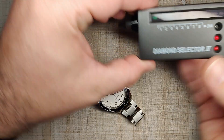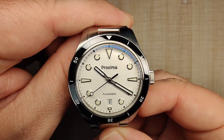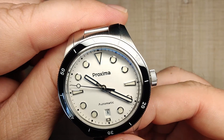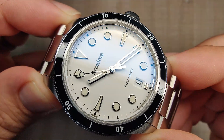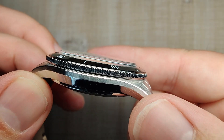Let's talk about the crystal. Positive sapphire test — it is a beautiful sapphire crystal, box dome profile. Tons of blue anti-reflective coating — that tint on the glass is very blue, but it keeps the dial nice and clear and looks absolutely great. I love the profile of it.